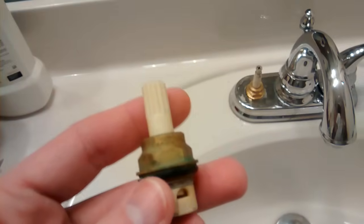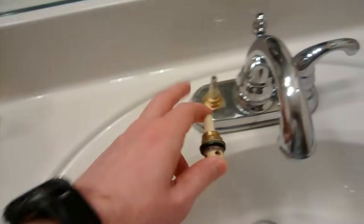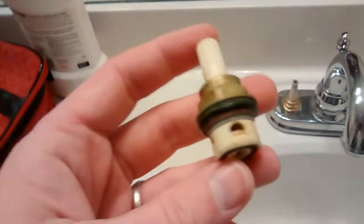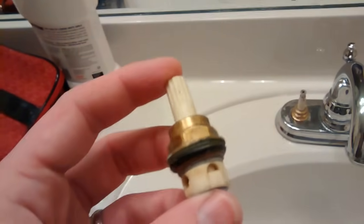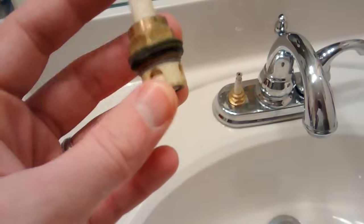This is the valve that came out of here. What I did is I took this, went to Home Depot, and found this replacement. Note that this was for a hot water valve — I think the hot and cold are different in the Price Fister. I assume that doesn't actually have much to do with the flow; I think it has to do with the angles.